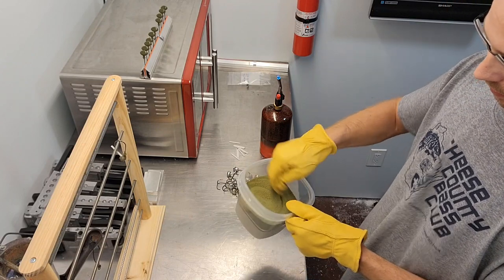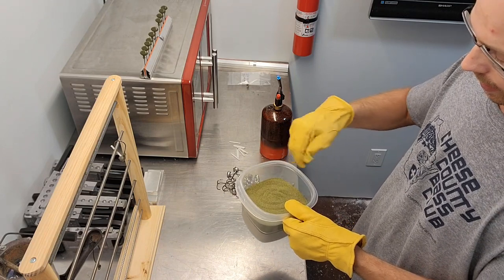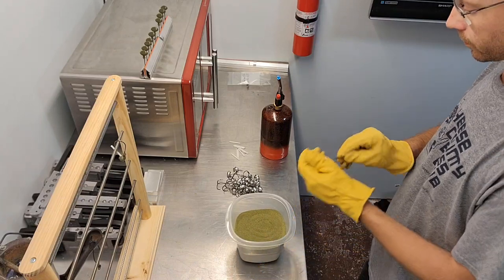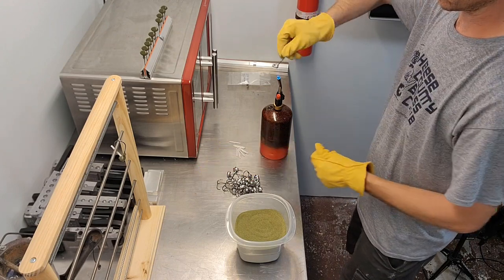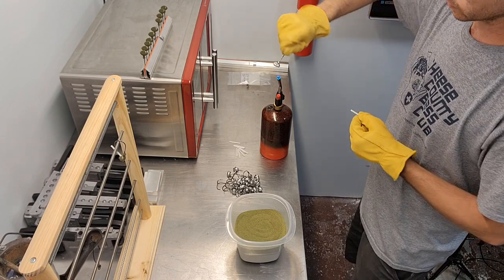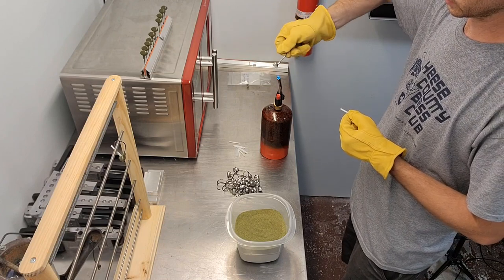I'm just going to loosen this powder up because I forgot to. I don't use a fluid bed with this stuff - you can use a fluid bed, it's not really required. Be careful not to burn yourself on the flame, don't poke yourself with the hooks. I don't typically like using gloves. Limit your exposure as much as you can to the lead.